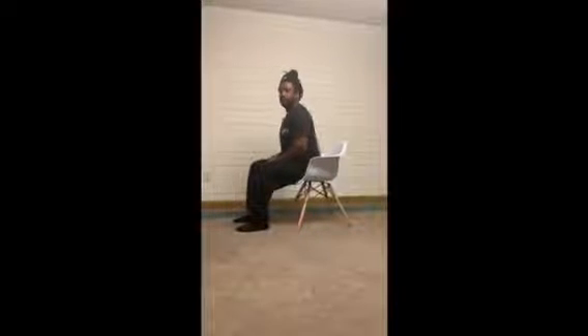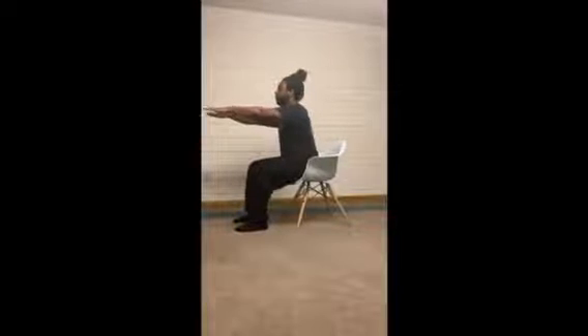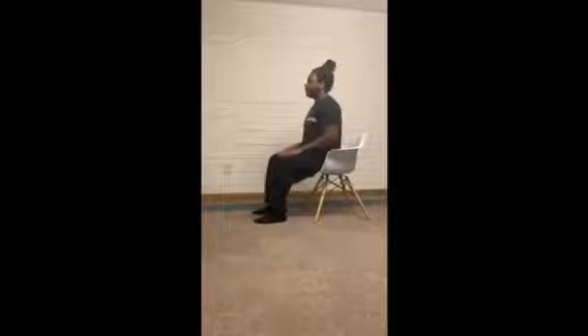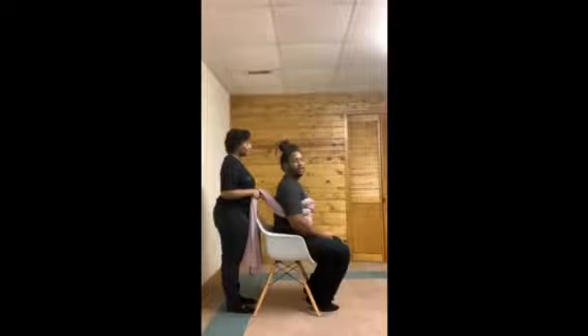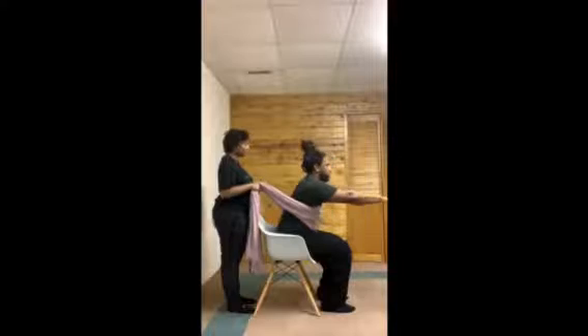Next we're doing forward reach to back extensions. Hold both arms out, lean forward as far as you can, and come back up to sitting. If you need assistance, you can use one hand on your lap, reaching out as far as you can with the other hand while using the first hand to stabilize, then coming back up. You can also use the sheet or beach towel for this exercise — hold the arms up, lean forward as far as you can, and come back using assistance if needed.